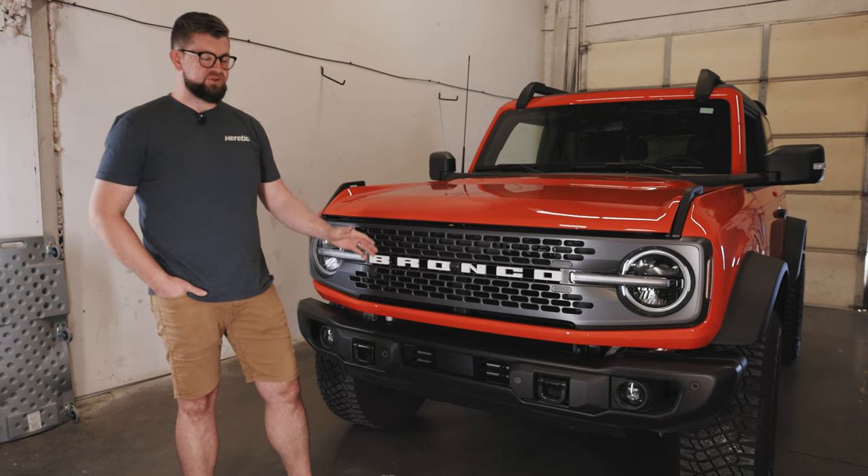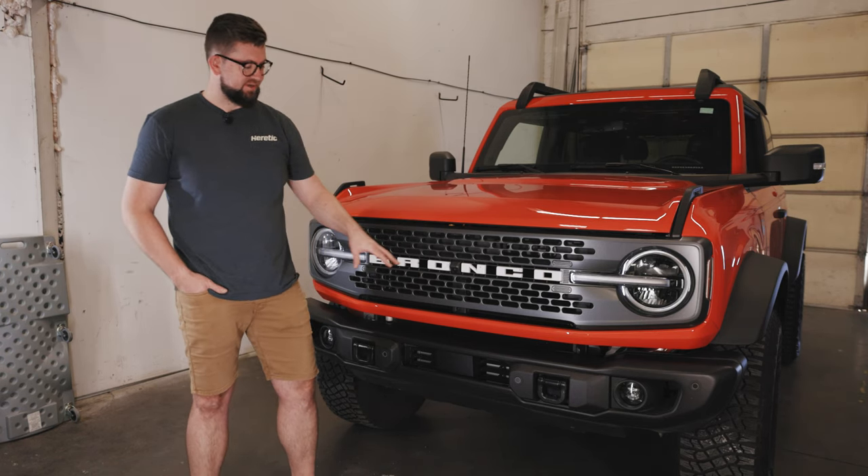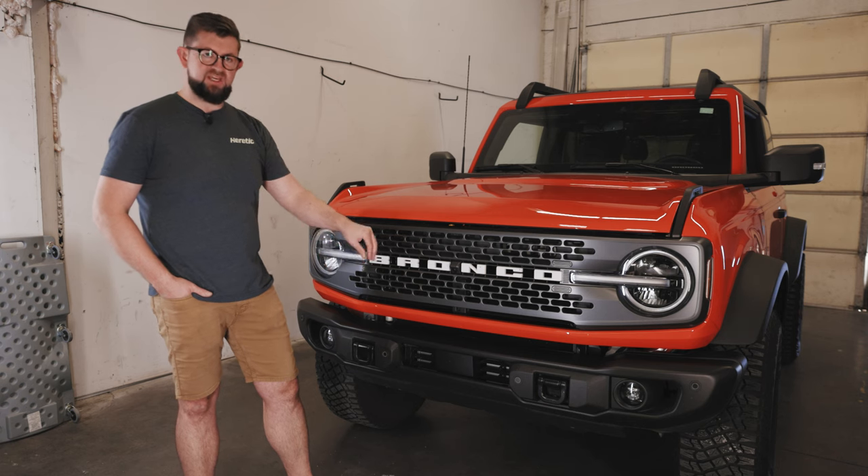Hello everyone, I'm Sumner and today I'm going to show you how to install our 20 inch light bar on the front of this Ford Bronco with the capable bumper.